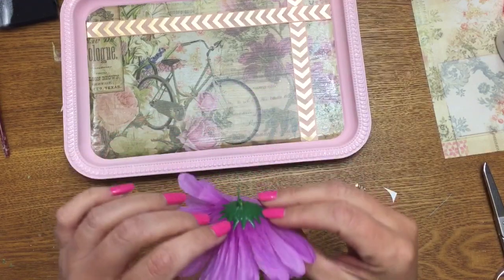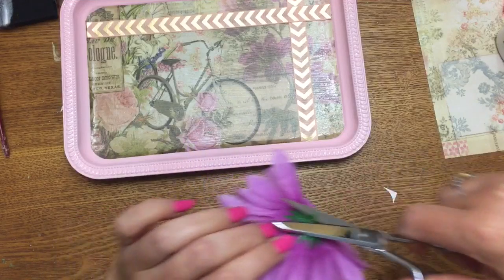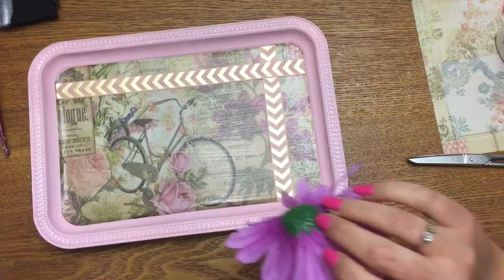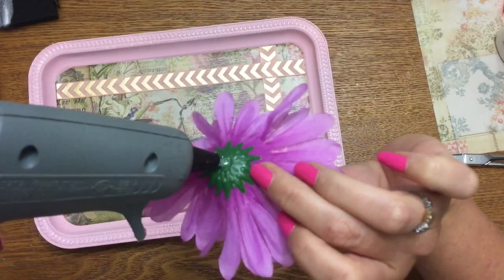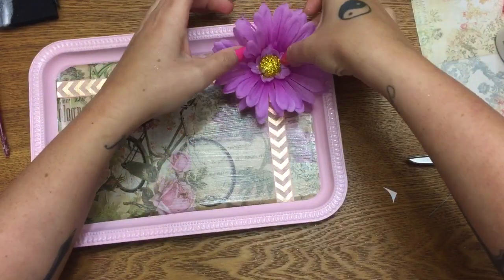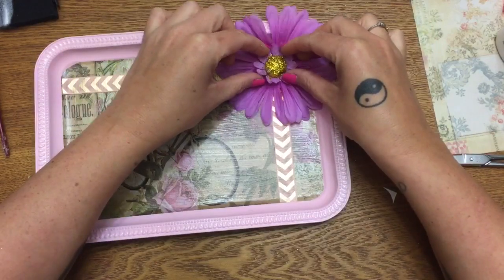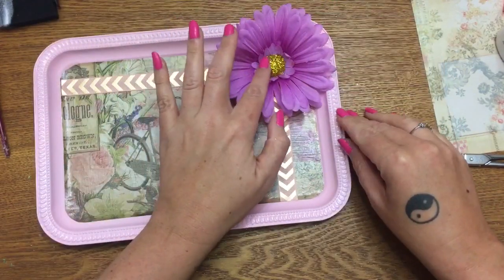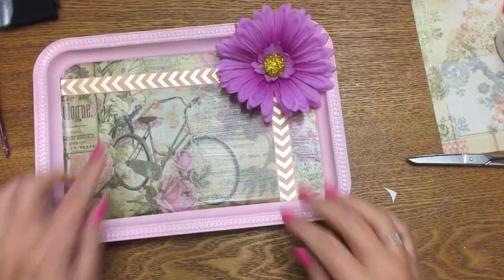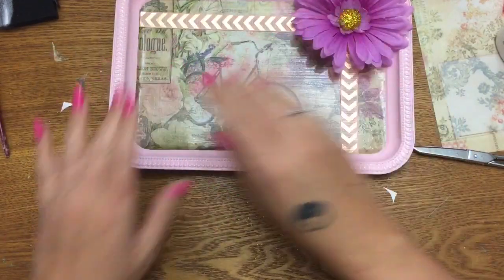I have this flower that I decorated the center of — I want to cut off the little nub on the back without destroying anything, and then I'm going to put some hot glue on it and stick it right where the ribbons cross. If you make a mess with anything, don't worry — you can go back later and clean it up. So just stick that right there. All of this is in the process of drying, so I'm going to set that aside.